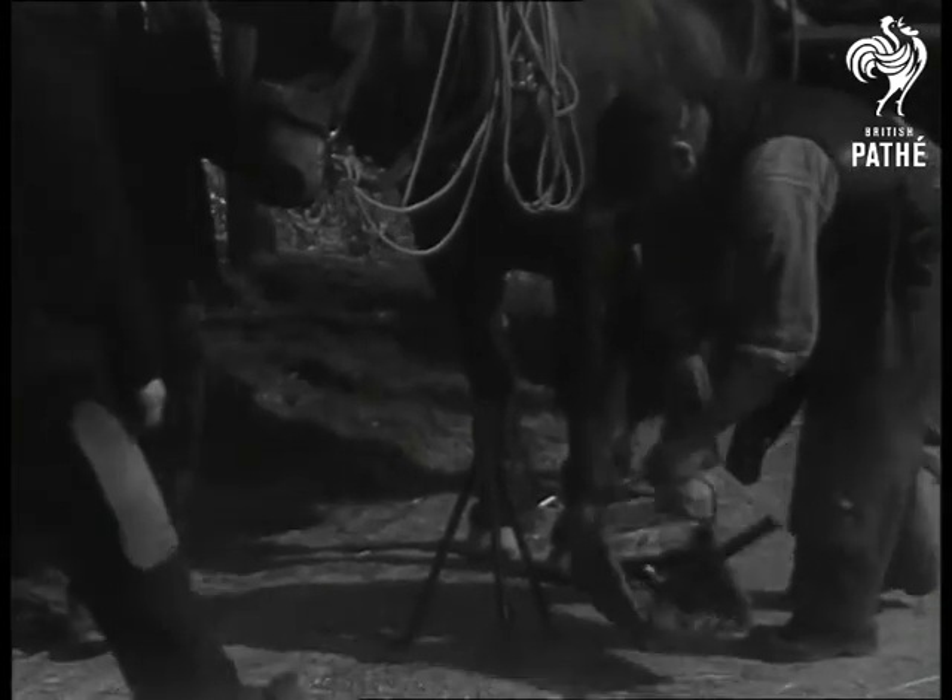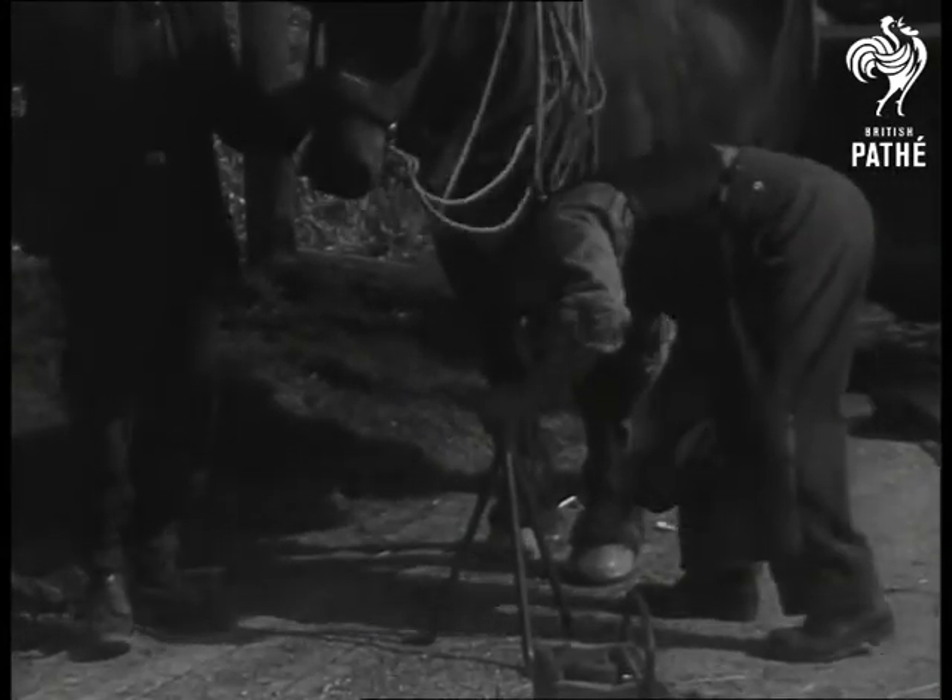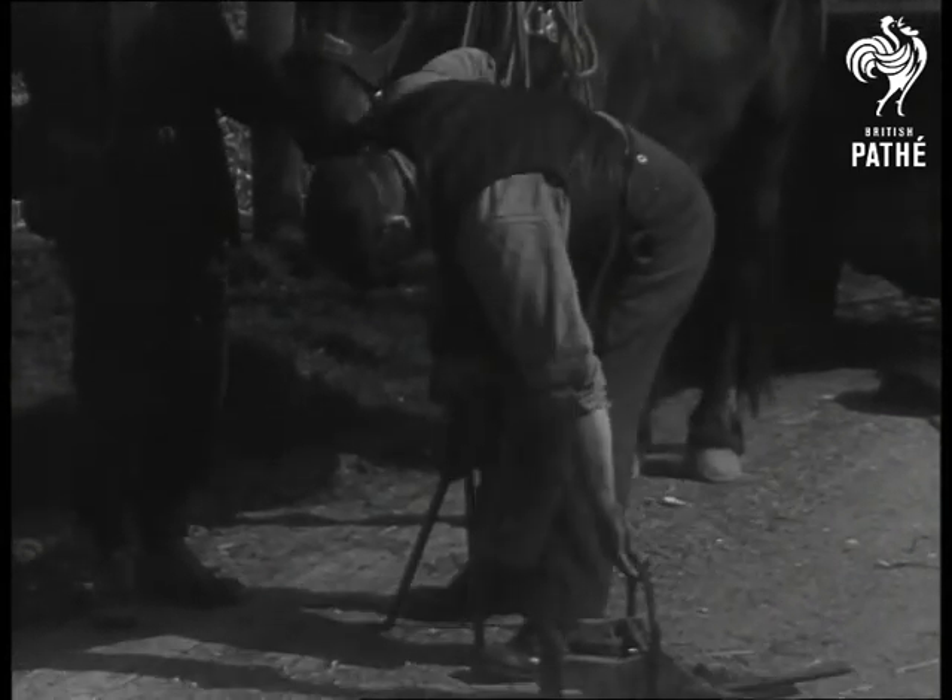Just try standing on it, sir. Comfy? What's that — a bit rough? Don't give it a thought. A little attention with the file, and you'll feel you're walking on air.